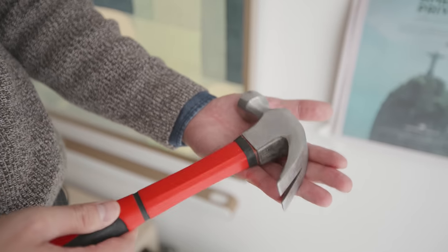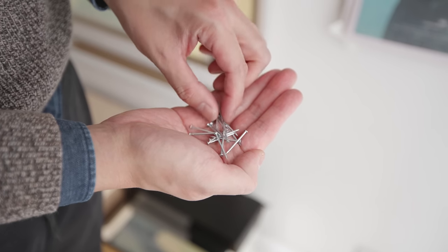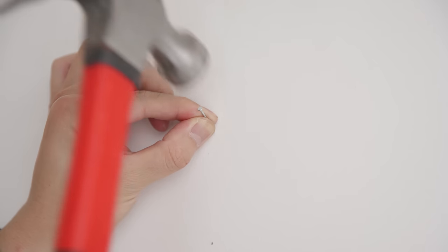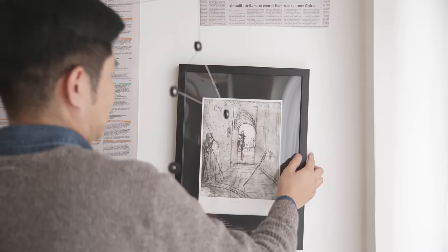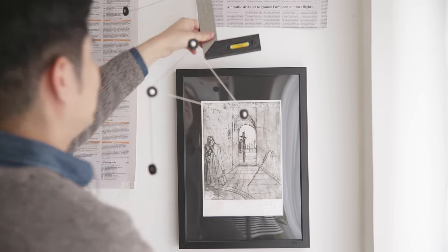My weapon of choice for my gallery wall is this humble hammer, which has followed me for the last decade or so. I prefer nails rather than picture hooks. First, make a dent on the wall with a nail at a 45-degree angle and hammer down gently, yet with enough force to push the nail into the wall. Hang, and level. And what if you made a mistake? Simply pull the nails out and do it again.